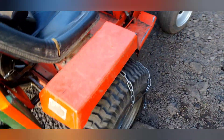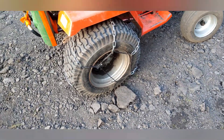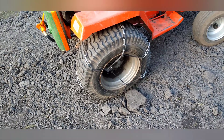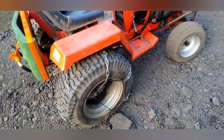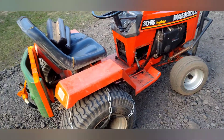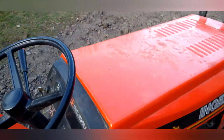I also made these tire chains because I wasn't getting any traction with the regular tires. They're getting a little wacky now — I need to straighten them out and tighten them again. I'll probably use chains instead of paracord, but they've been working so far and they're not getting any worse, so I might put it off a bit.